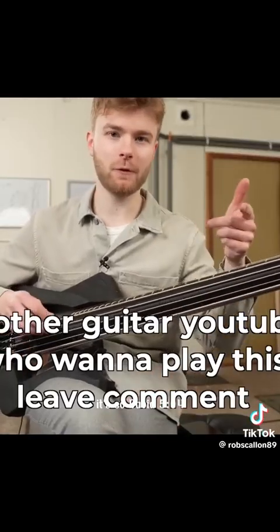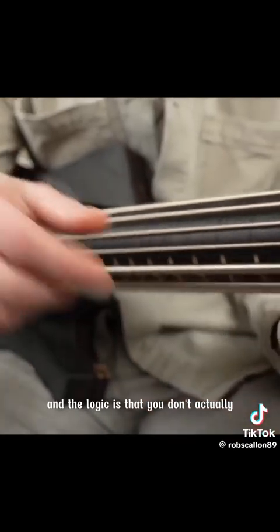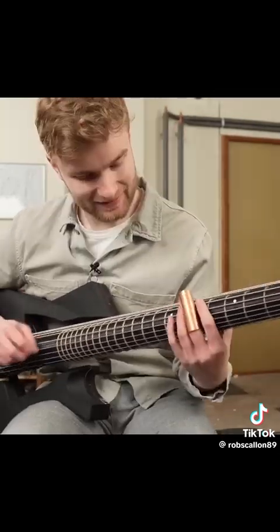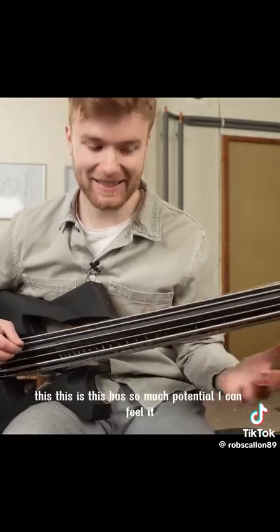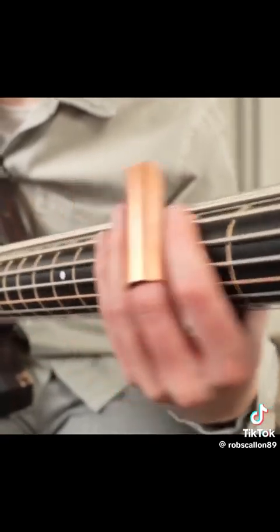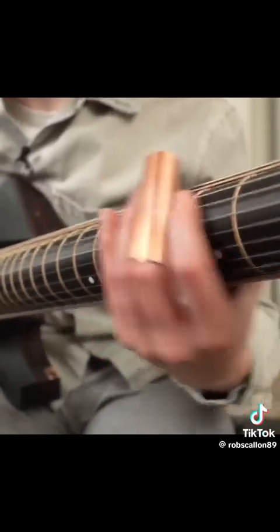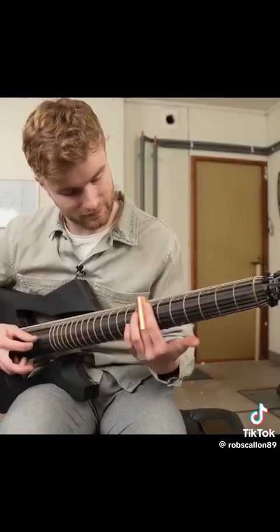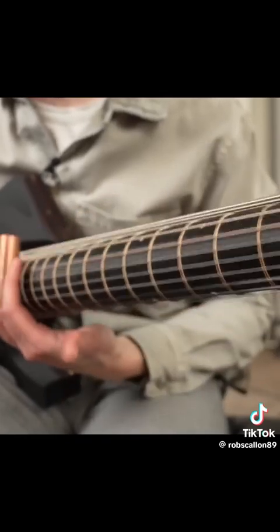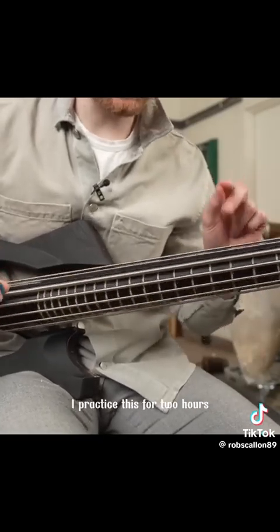I don't know anything to play on the bass. It's a Davey 504 — if you're watching this, I will bring this to Italy so you can play it. Everyone has been requesting me to try a slide, and the logic is that you don't actually have to press down the frets, so this is like the only truly way to play this thing while it's spinning. This guy — this has so much potential, I can feel it. We can actually play as it moves with the slide.